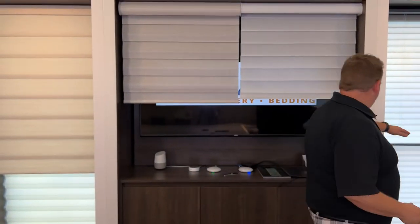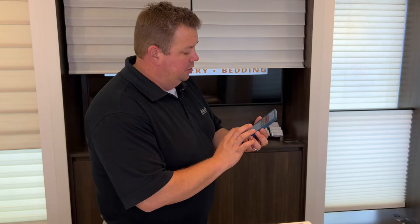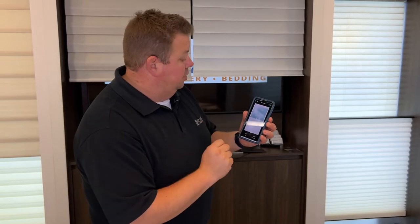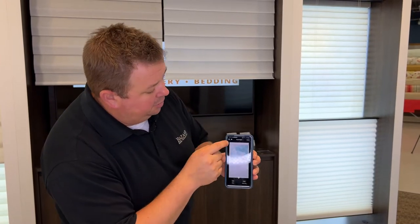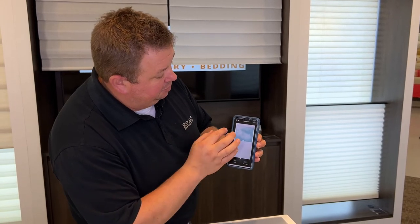Now, if you have a spot where, let's say, you like where all these are, but the duet shade needs to be up here, how do you change that? The easiest way is to go into the app, go to rooms, and here I'm going to be in the living room. I'm going to go into the duet shade and hit the heart button up here, and favorite one, which will actually take me to that favorite one.